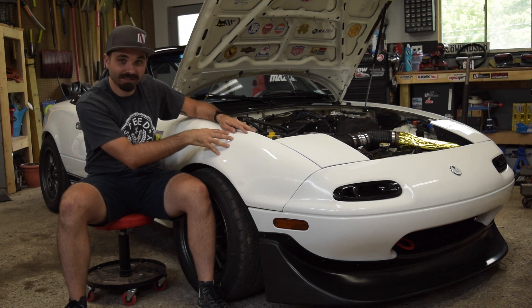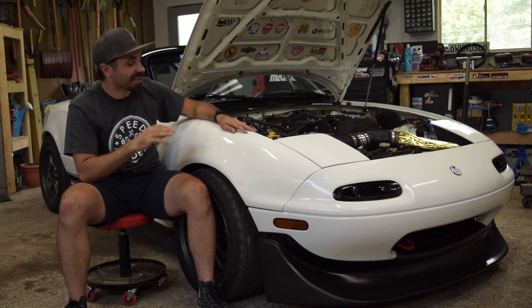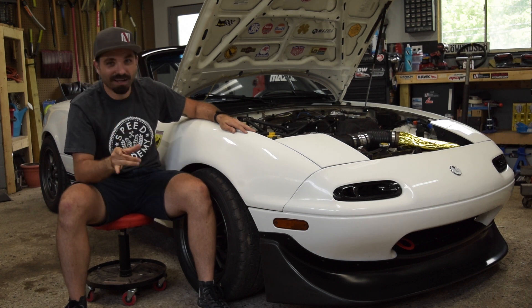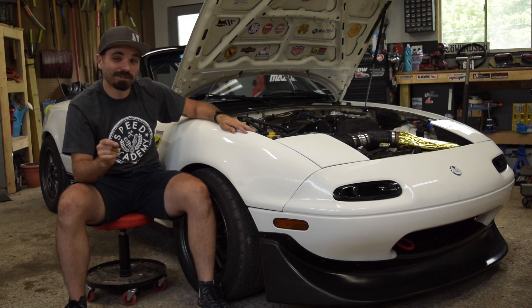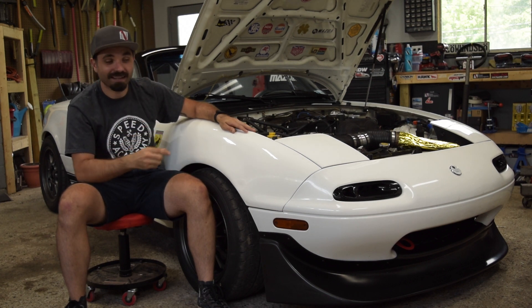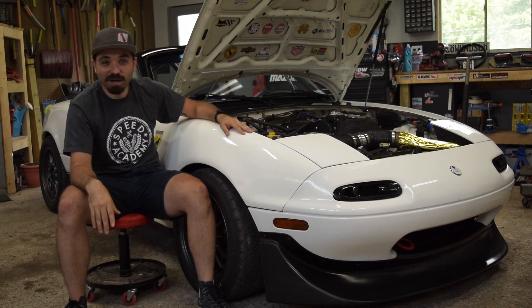What I will say is, at 150 wheel, I can guarantee we're making 180 horsepower at the flywheel, which was my goal. My goal was to make 100 horsepower per liter, and we did it NA. So my job's done here.